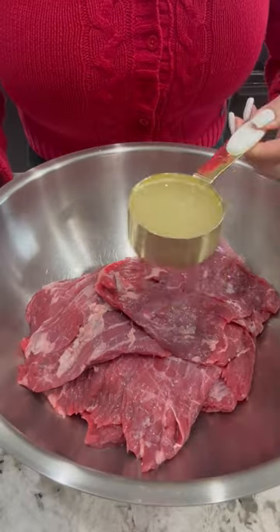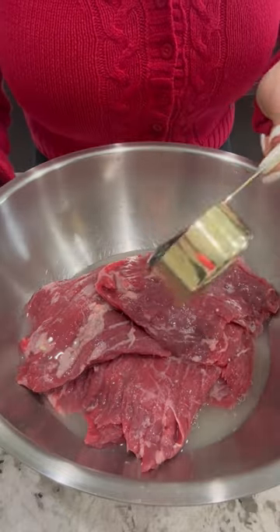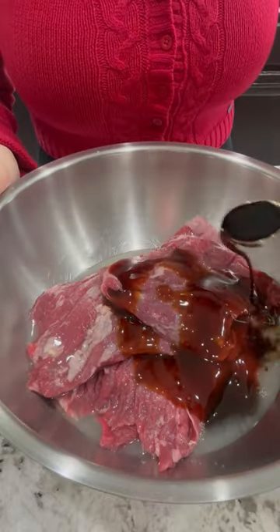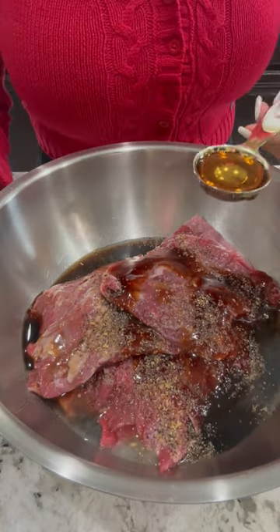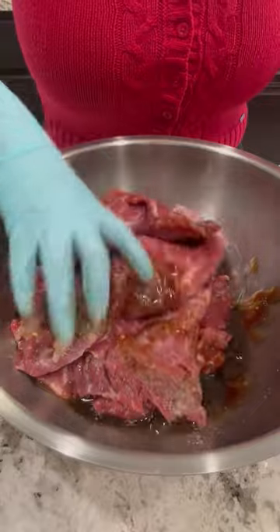Two and a half pounds of beef skirt steak, 1¼ cup fresh lemon juice, 1¼ cup oyster sauce, 2 tablespoons soy sauce, 1 teaspoon Montreal seasoning or you can use salt and pepper, 2 tablespoons of honey. Mix well and marinate for 20 minutes.